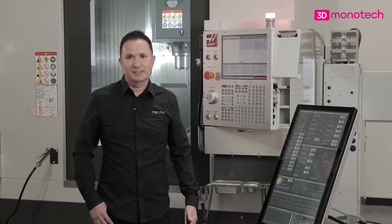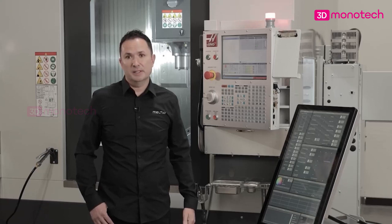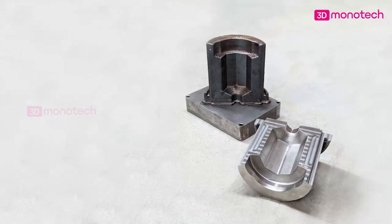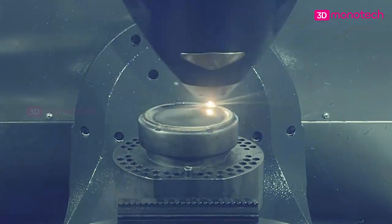So what's the catch? Hybrid manufacturing requires sophisticated machines that are expensive, in some cases costing millions of dollars. But not anymore. Meltio has removed this barrier, unlocking the true potential of hybrid manufacturing for the first time.